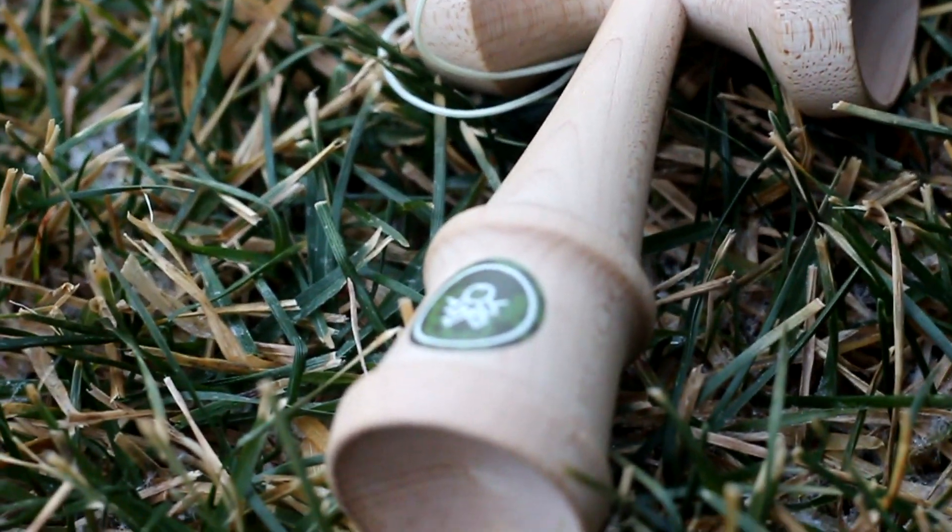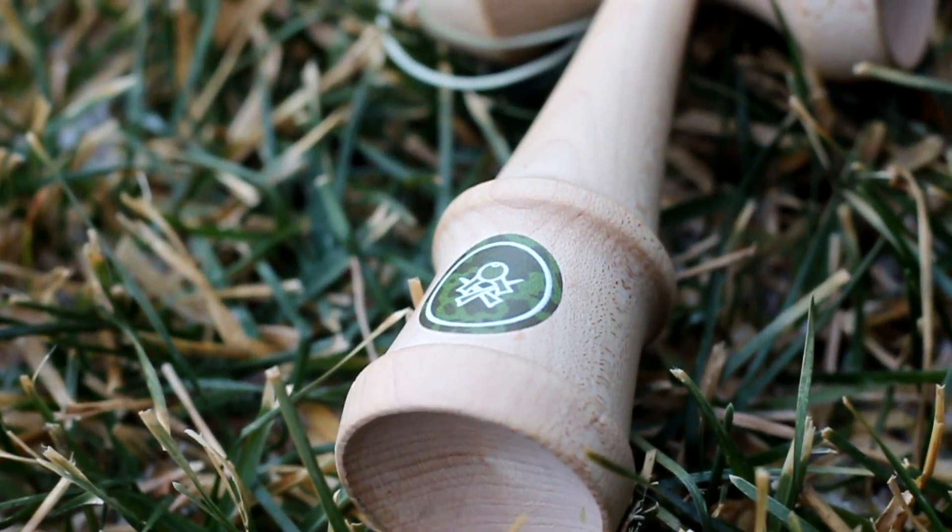Moving down to the seal — on these new pro models, they have different seals. It's not like a homegrown seal, and it's not a normal Sweets engraving. On Cooper's, he has kind of a camouflage with a white Sweets logo and stuff. I think it's pretty cool — I like the kind of green theme he has going on with his Dama.